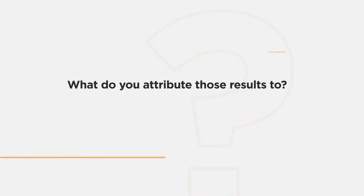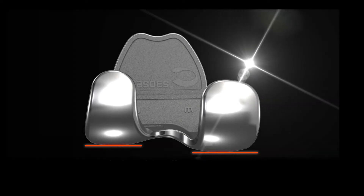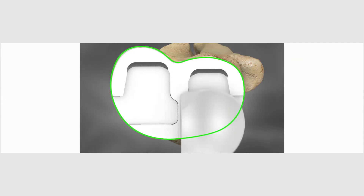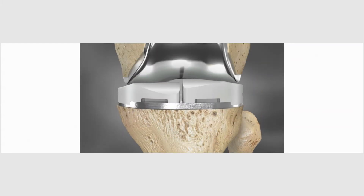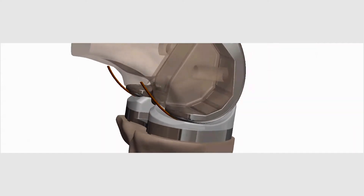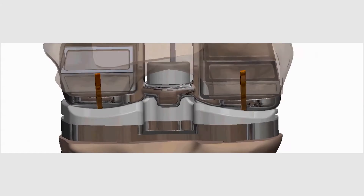I attribute the success of the outcomes to the anatomic nature of the implant. By that I mean that you are maintaining the patient's own offset such that the knee is balanced. In a standard, off-the-shelf implant, there is a straight-line cut or a straight-line joint space. With the iTotal, you offset the medial and lateral joint space so that it matches the patient's own anatomy to a T.